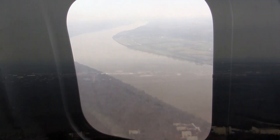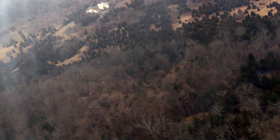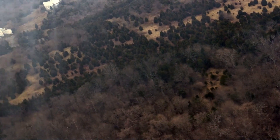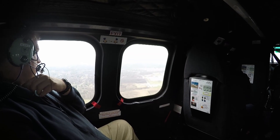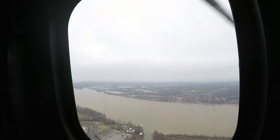All right, so where's my radar altimeter readout? Right here. You're approaching now. Okay. And the winds are north — about north.